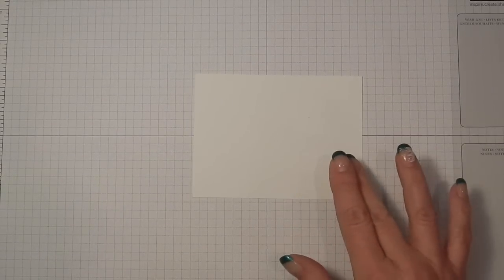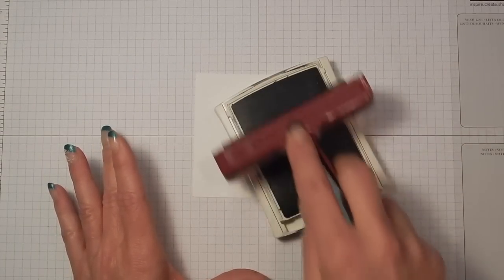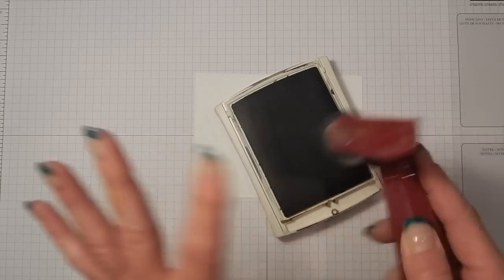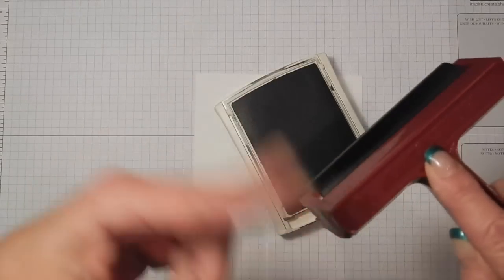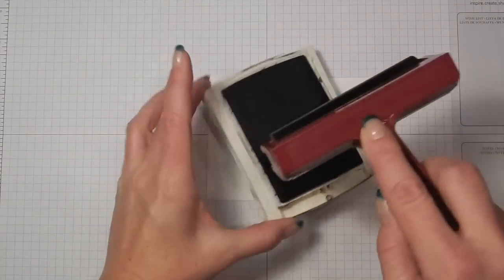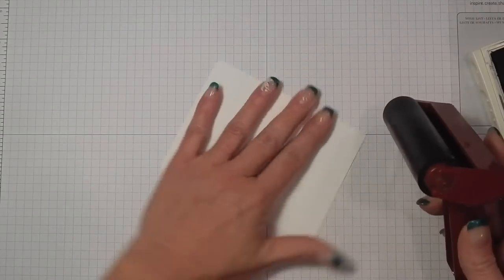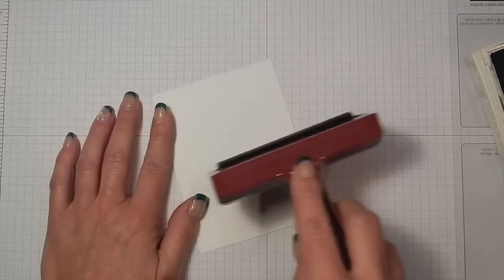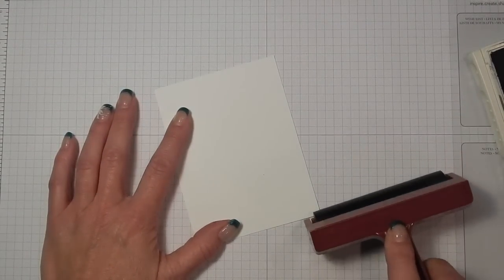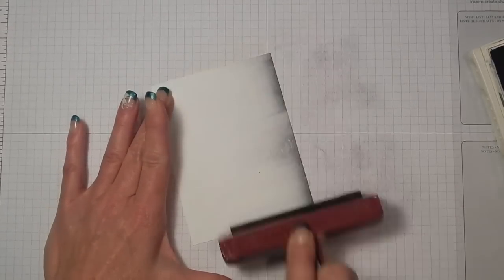I've got a piece of Whisper White cardstock that is five inches by three and three quarters and I'm going to start with basic gray ink. When you ink up your brayer you want to do it on your ink pad the long way. My friend Lori told me you don't want to get ink on the edges, so we're going to do it the long way and you have to pick it up and roll it so that you get ink on all sides of your brayer. Start off of your paper — when you start braying, brayer on your scrap paper underneath and just push it to the left if you're right-handed, keep rolling.